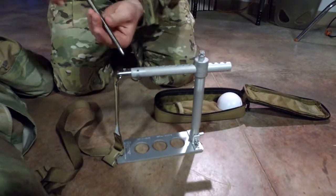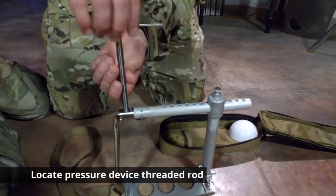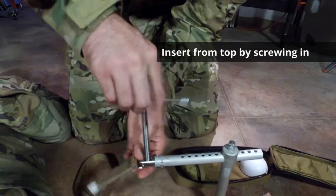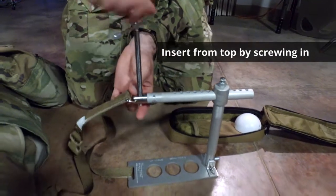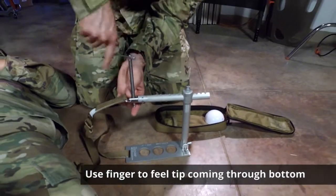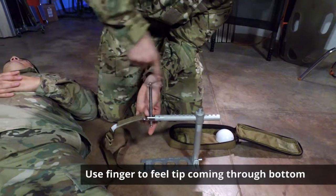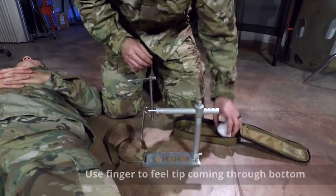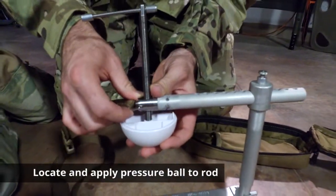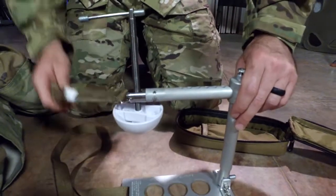The next piece to go on is the actual pressure device itself. Come in from the top, screw it in as fast as possible, and put your finger down there to feel for it — it needs enough room to apply the pressure ball. The pressure ball is applied next; it clips right on the bottom.